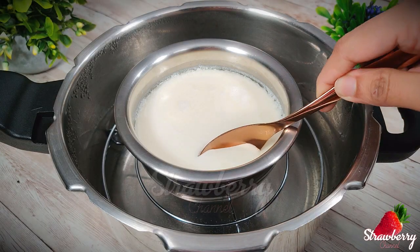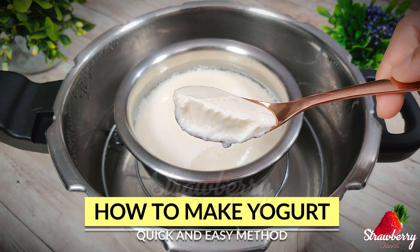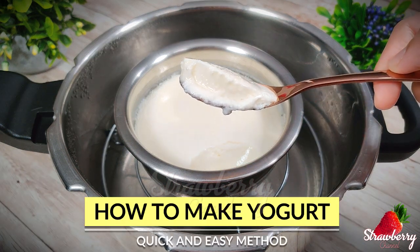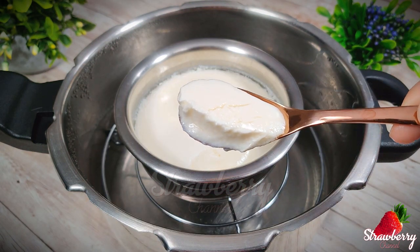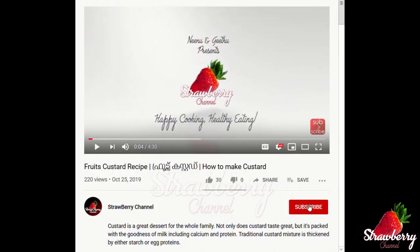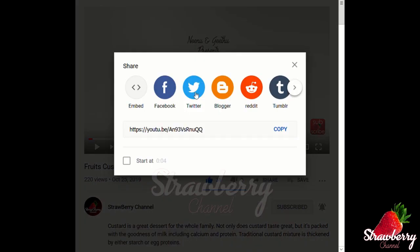A cookie is ready. If you are ready for this video, you can subscribe to the channel. You can also share it with your friends and family.